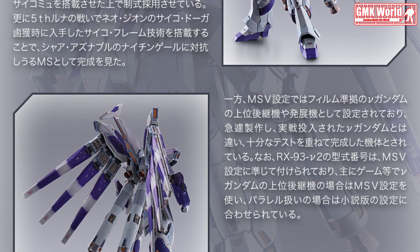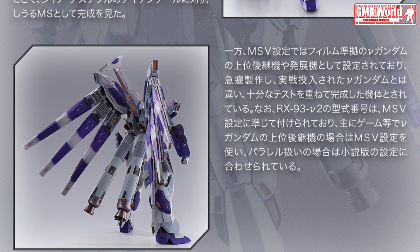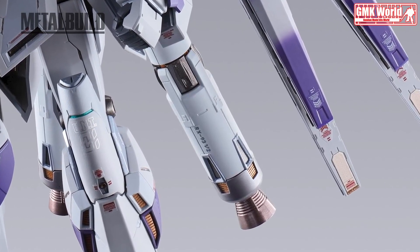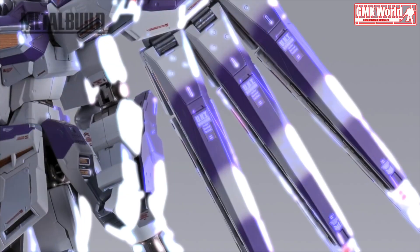The overall design of this new Metal Build figure stays faithful to the original designer's blueprints, with some additional Metal Build touch design to its detailing and to add a heavy metallic feel to it.